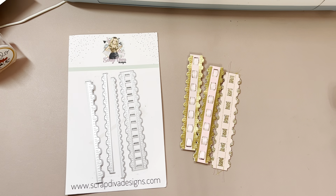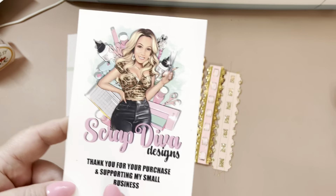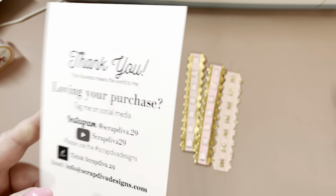Hi you guys, welcome back to my channel. I am back to share more Scrap Diva Designs — this is Scrap Diva 29. Here is her website and all of her other information. Make sure to follow the hashtag Scrap Diva Designs.